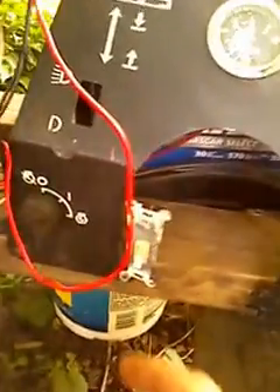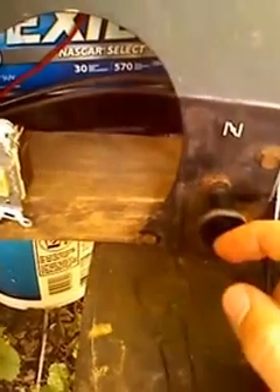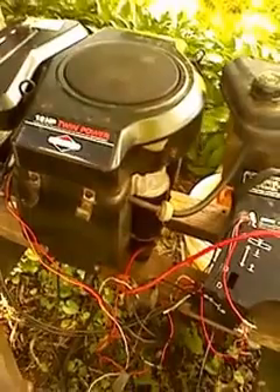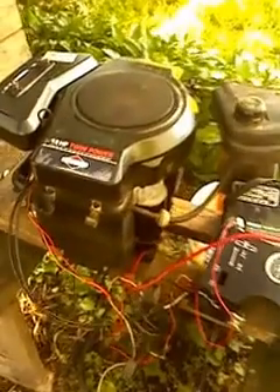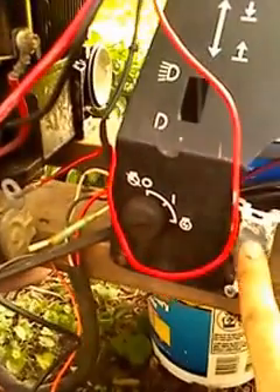Now that we've got everything hooked up, let's try to start it. First, turn the light switch to the off position. Then I'm going to try starting it with the choke in and the motor right above the turtle position, which allows the gas to flow in. I'm going to jump this red wire to the white wire here — and our motor should turn over. There we go, and it started right up. You can see everything is running just like a charm. Now that I know it works, it's time to turn it off. Push the throttle down to the off position, go to your light switch and turn it to the on position — and the motor stops.